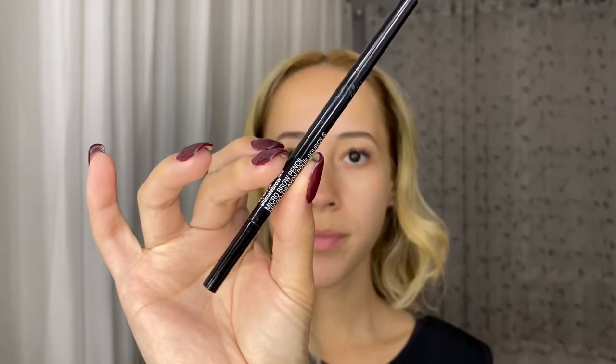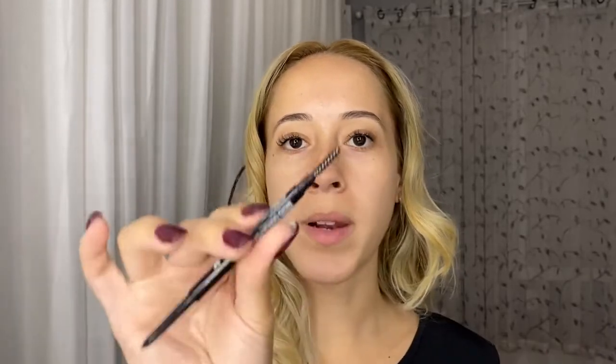I'm going to start off with my brows. I already had an eyebrow pencil from them — it's the Micro Brow Pencil. It doesn't say the shade on it, but it's like the dark brown. It's similar to the Brow Wiz from Anastasia and it has the spoolie at the end.